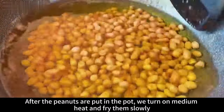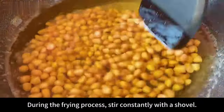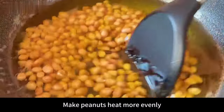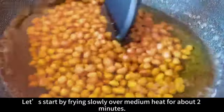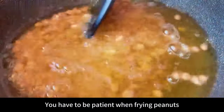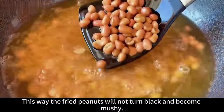After the peanuts are in the pot, turn on medium heat and fry them slowly. During the frying process, stir constantly with a spatula to make the peanuts heat more evenly. Start by frying slowly over medium heat for about two minutes. You have to be patient — do not worry. This way the fried peanuts will not turn black and become mushy.